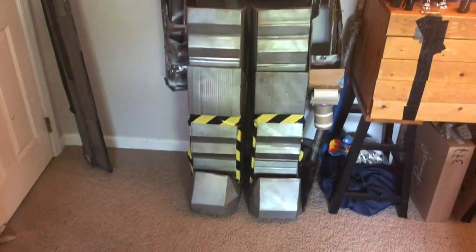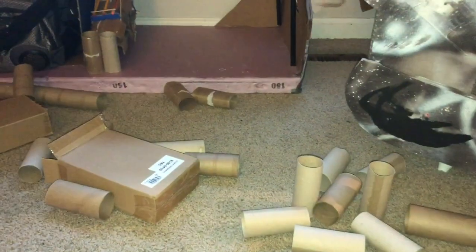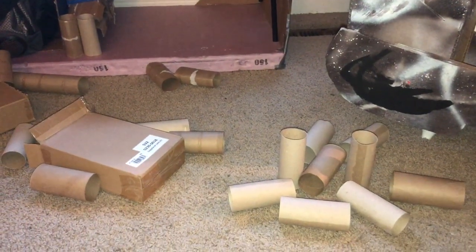Hello everybody, welcome back to the workshop. Today I'll be reconstructing my mech suit legs. The first thing I'm going to do is start off the base of the foot.